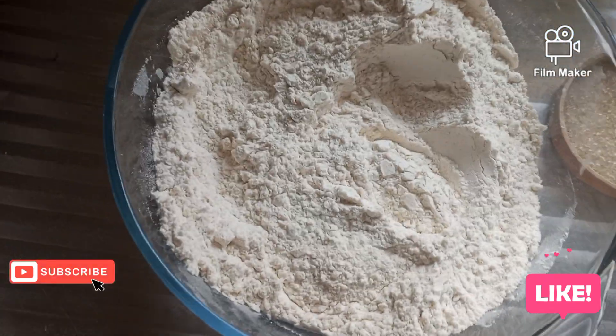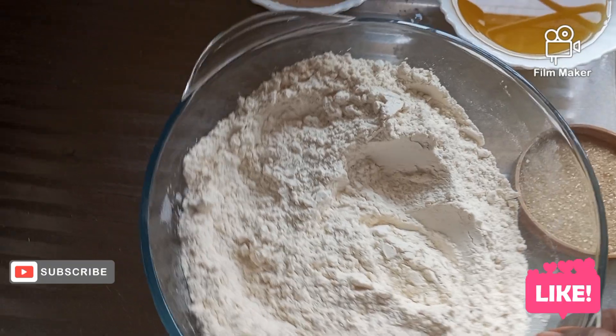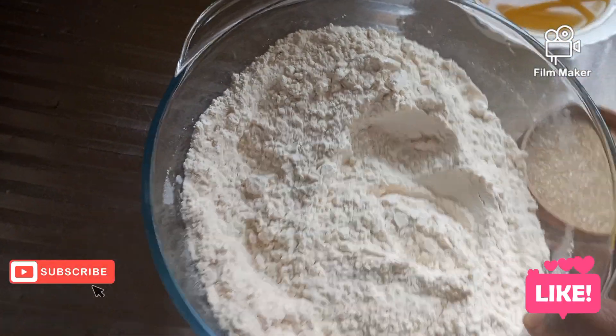This is some mandazi recipe. This is my wheat flour — it's the self-raising one.